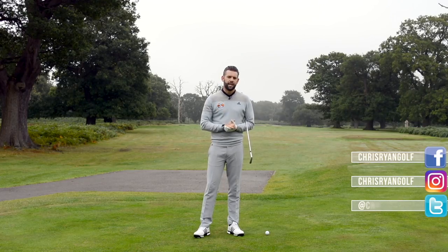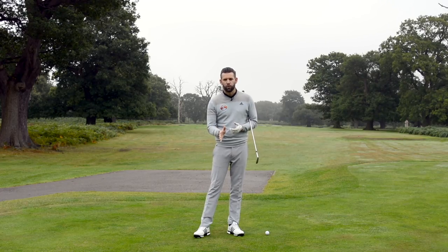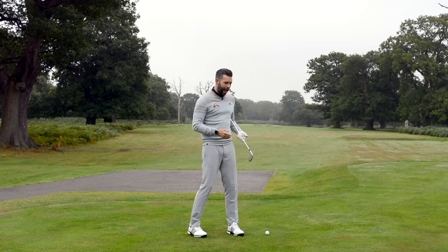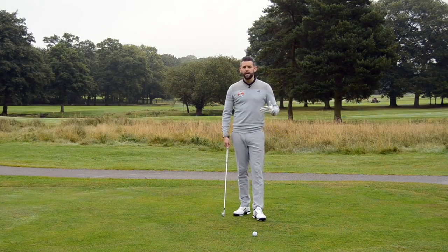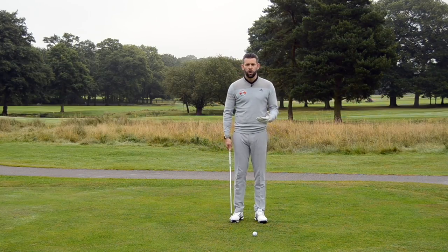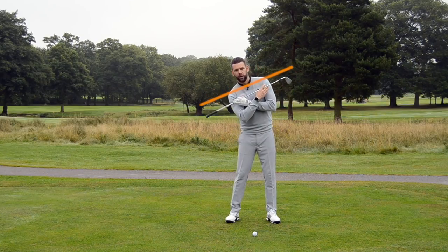I would tend to see this drill helping those golfers who feel like they don't really compress the golf ball. They feel like they hit the ball very high. They maybe are appreciative that they have the handle a little bit too far back behind the golf ball at impact. So many of those golfers who demonstrate some of those traits at impact would not have enough angle in the shoulders.